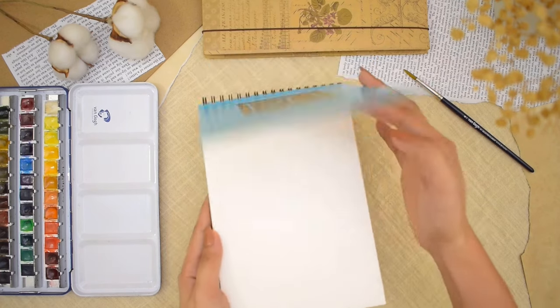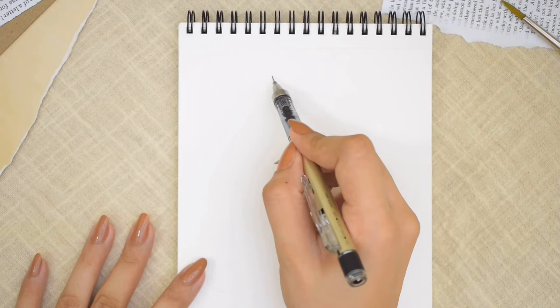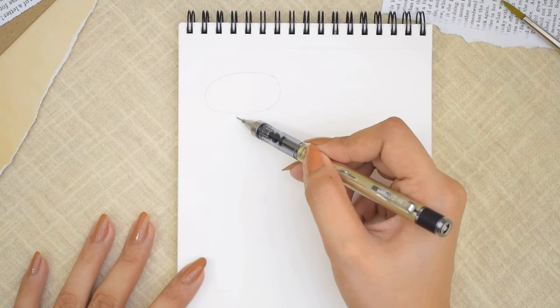I'm going to be using Canson XL 300 GSM cold pressed watercolor paper. We're going to be painting 8 kinds of mushrooms, and before we get to painting, it's always nice to start with a pencil sketch.